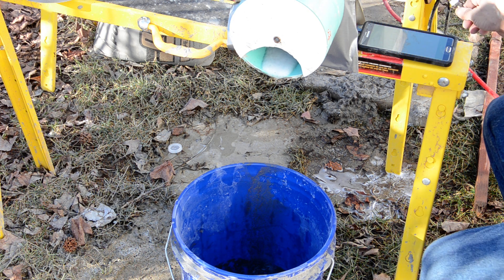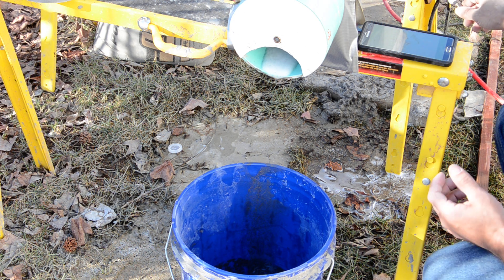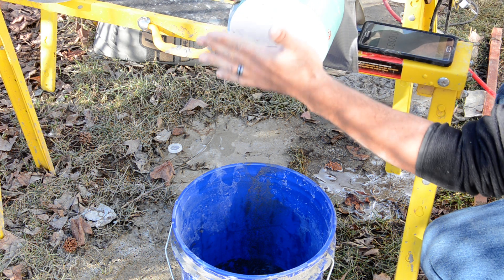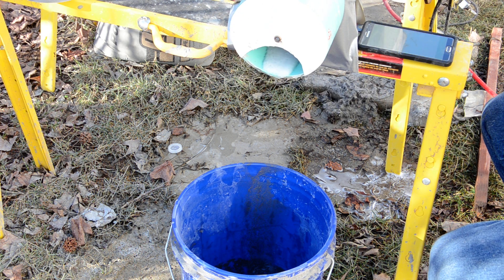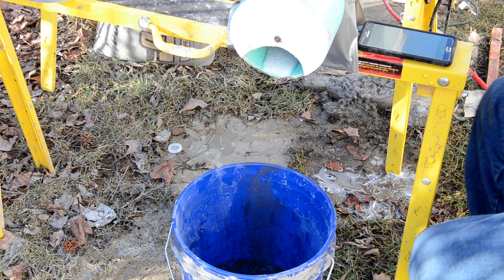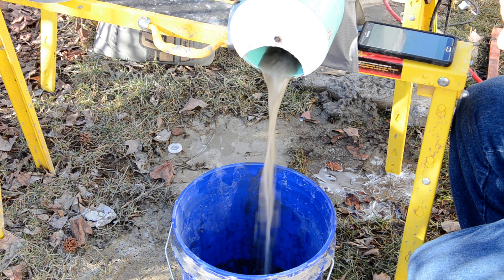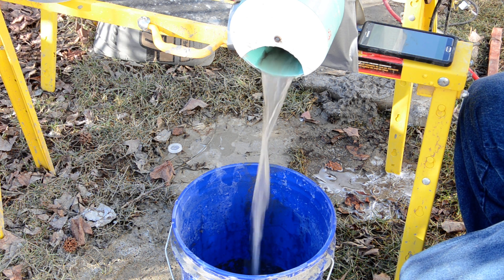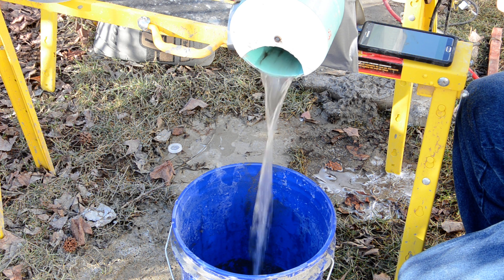I'm going to turn on the power, which activates the solenoid to allow the water to flow through. Then I'll use the valve adjustment to control how much water comes out. This here is full throttle water, but we don't want that — I'm lowering it.